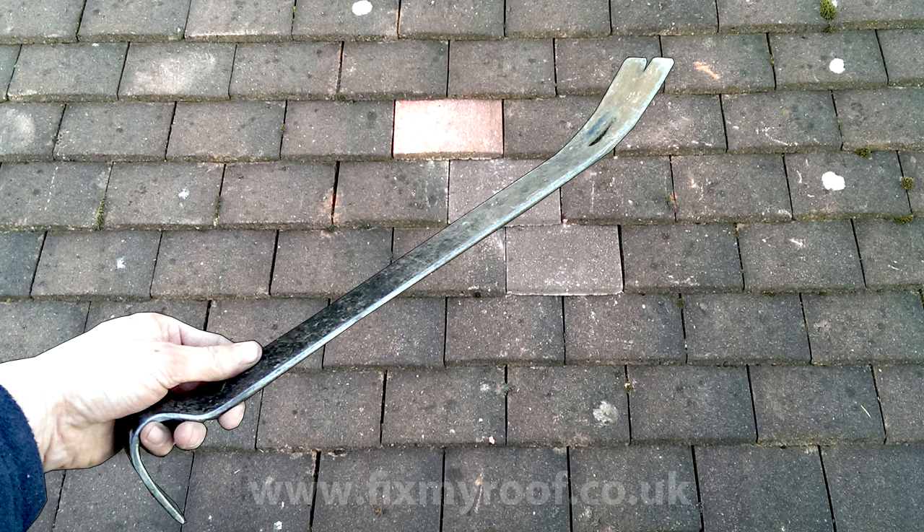Now we have a general idea, let's see how we would remove a tile that isn't nailed first. Here is a close-up of a plain tiled roof, and for the sake of demonstration I will be changing this brightly coloured tile for a darker coloured, better matching tile. The best tool I have found for this is a good quality flat pry bar like this one, and links to these can be found in the tool section at the end of the video. You can also adjust the amount of curve in the bar to your own personal taste by hammering the top or bottom of the pry bar for more or less curve.